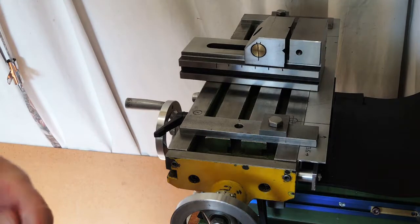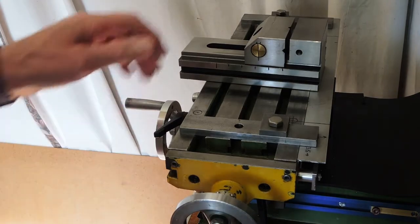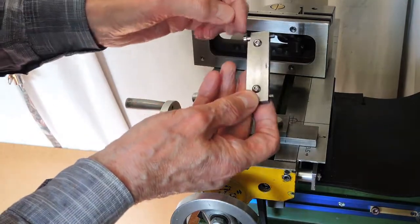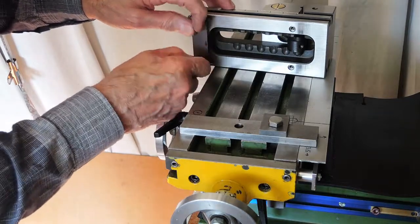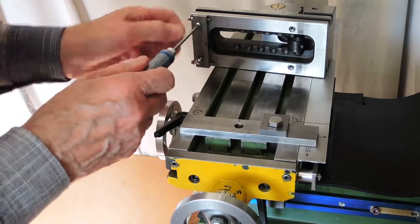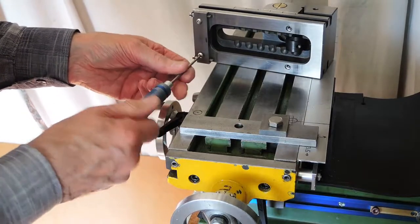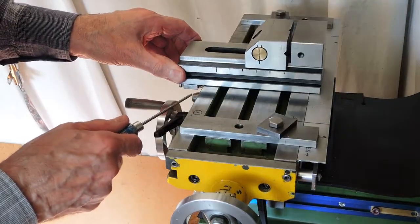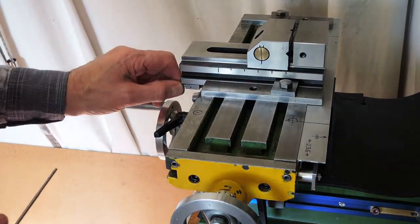When I first got the vise I wanted a way of locating it in the same position, so I made this adjustable adapter that goes on here and works on the edge of the table. You just push it up to the edge and then clamp it, and you can make adjustments there to get it straight.